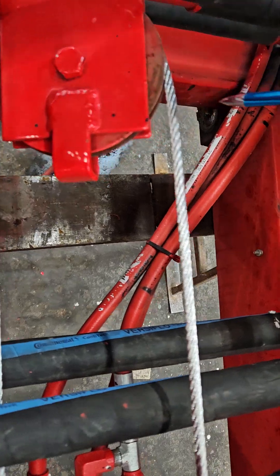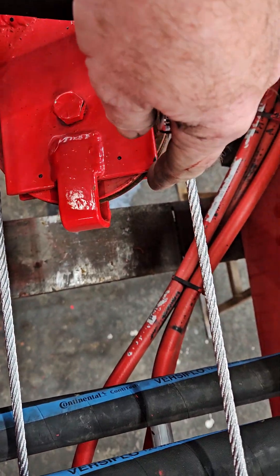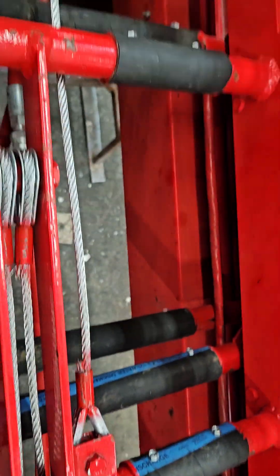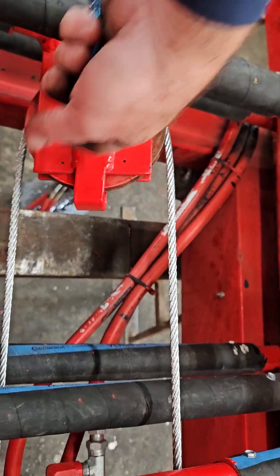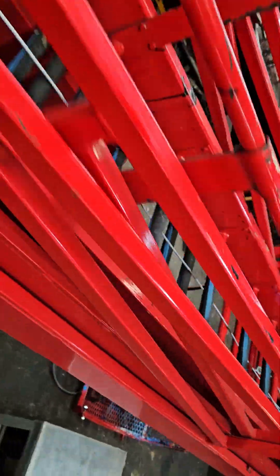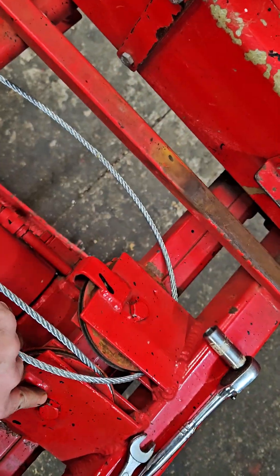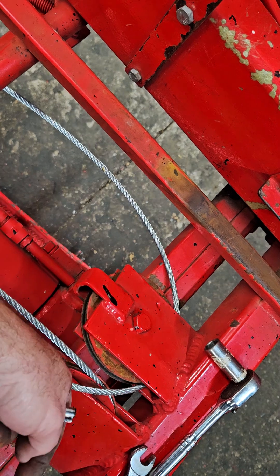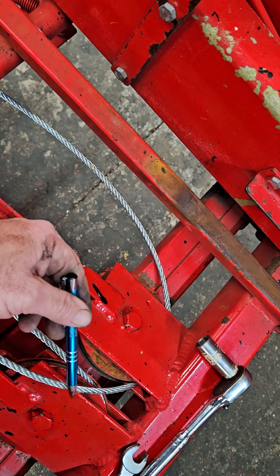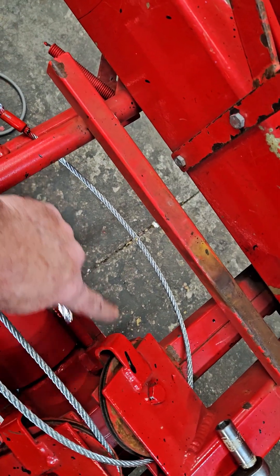Once these are disconnected and you disconnect the other end, you'll remove this nut here on the back side. This bolt here will come out, and this end of the cable will remove through here. You can drop this sheave out on the bottom side — the eyelet and everything will fit and drop out. Then on this end, you'll pull the pin, this sheave will drop down, allowing you to slide it out. Once this one is out of the way, you can remove the other sheave, which will also allow you to pull the thimble end out.